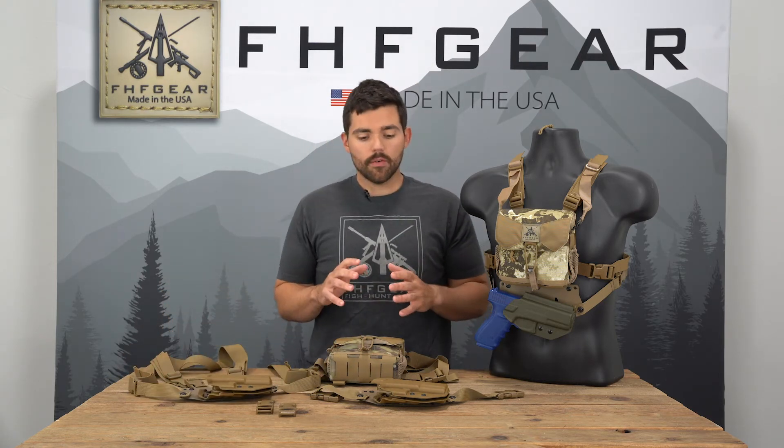We sell the RASCO Pistol Holster in Kyo Brown, Ranger Green, or First Light Fusion in three different models — two models that fit various Glock handguns and one model that fits Springfield XDM pistols, all in a right-hand orientation.